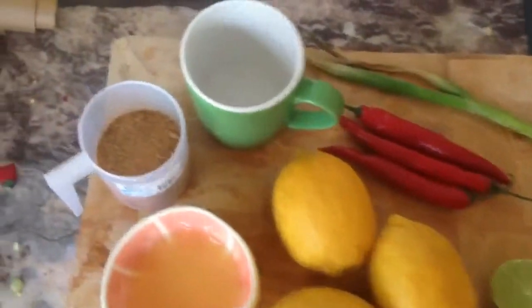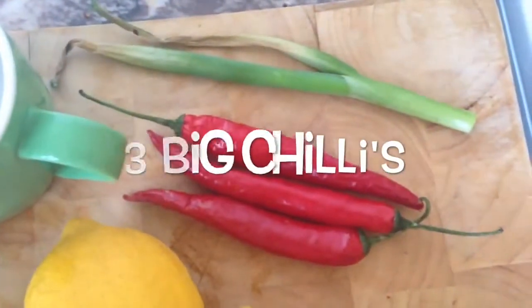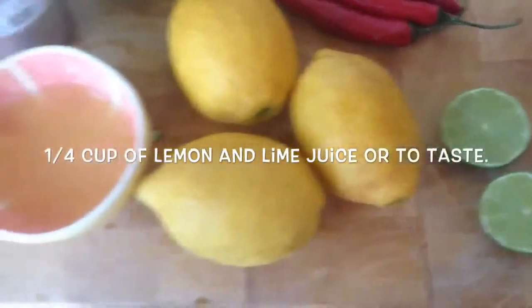Okay, so here are our ingredients. We have coconut sugar, water, chilies, and at the top we have a green onion. And the juice from limes and lemons.